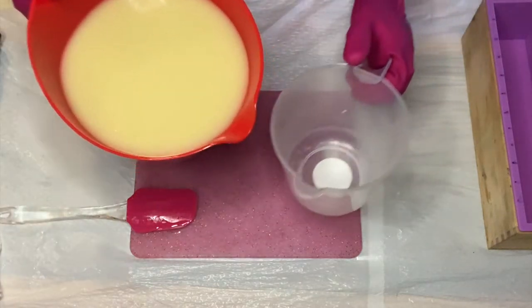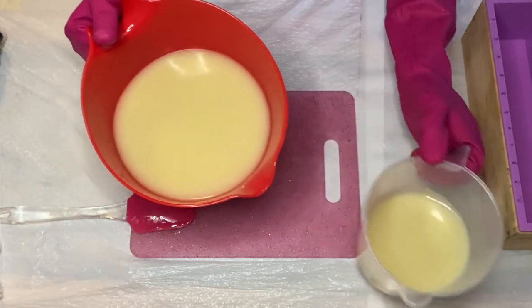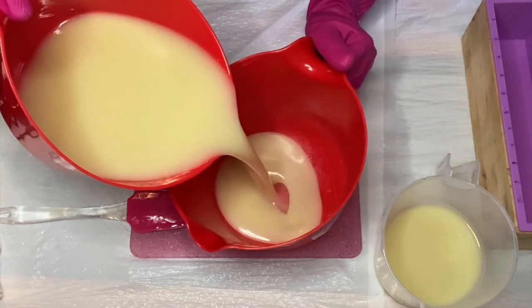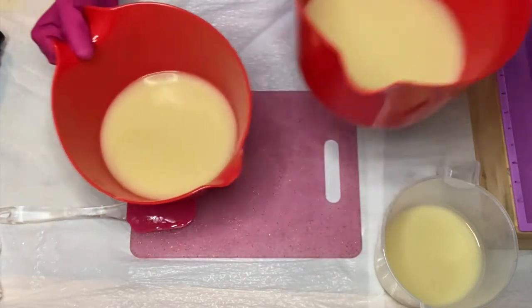I'm going to go ahead and separate this into two separate jugs. For my larger jug, I'm going to put this to one side — that's for my frosting — so I'm going to let that thicken up a little bit more.